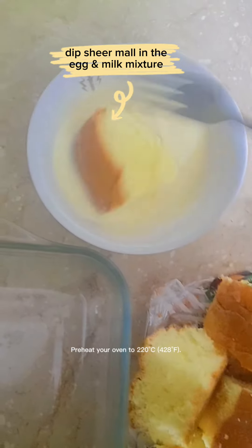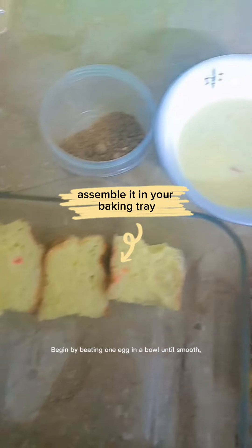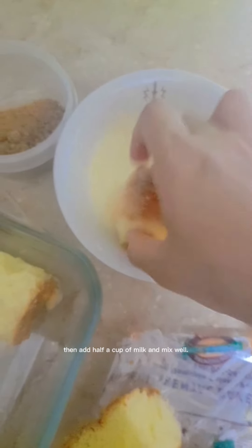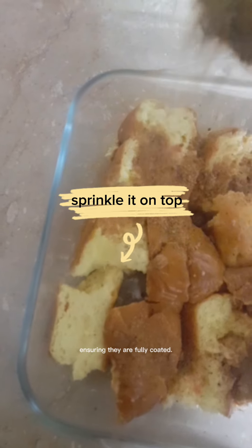Preheat your oven to 220 degrees Celsius, or 128 degrees Fahrenheit. Begin by beating one egg in a bowl until smooth. Then add half a cup of milk and mix well. Dip cut pieces of Sheer Maul into this egg and milk mixture, ensuring they are fully coated.